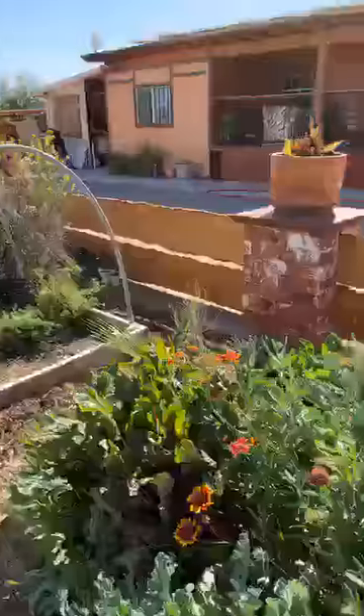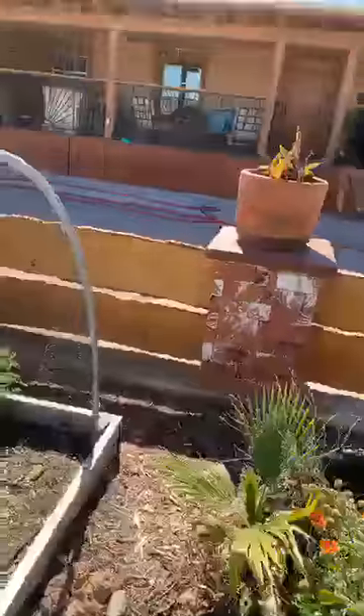But that was our garden. Thank you for taking a look. You guys have a great day. See ya, bye!